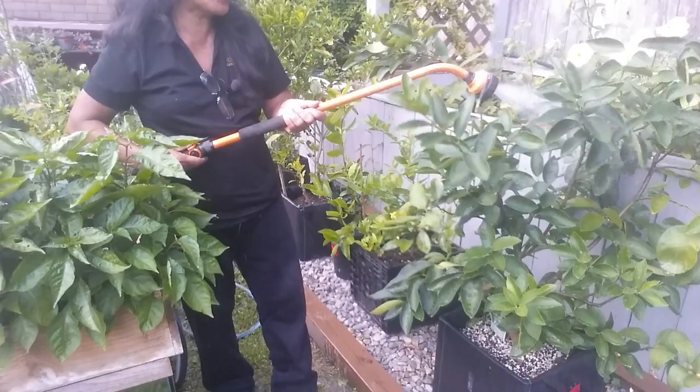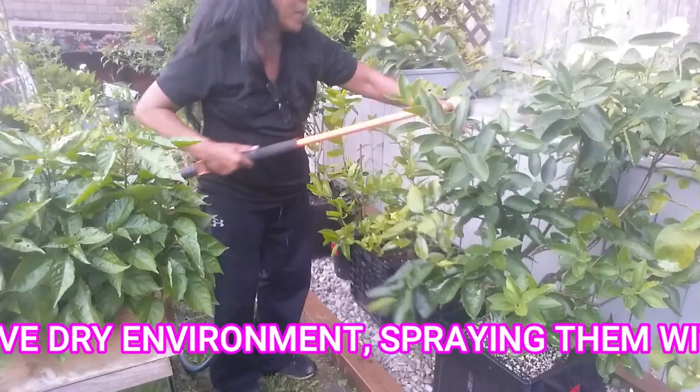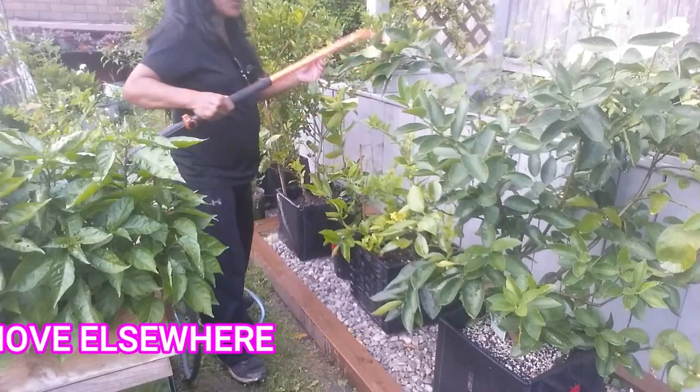Now this is about prevention — how to prevent spider mites before actual treatment. This is for when you don't have an infestation going on. What you have to do is hose your citrus with a strong stream of water, spraying from top to bottom. This is going to discourage spider mites from infesting your citrus. Spider mites prefer hot, dry seasons, and since we are now in summer, we want to prevent them from getting into our citrus trees.